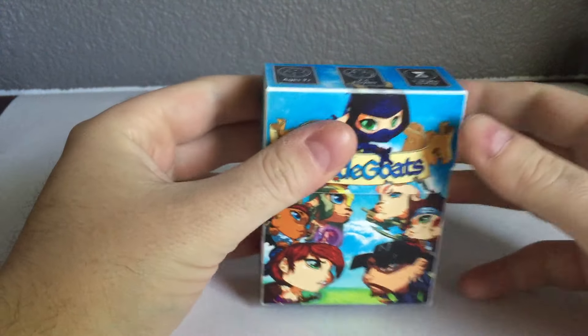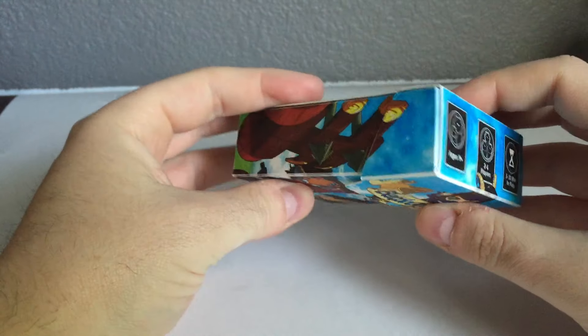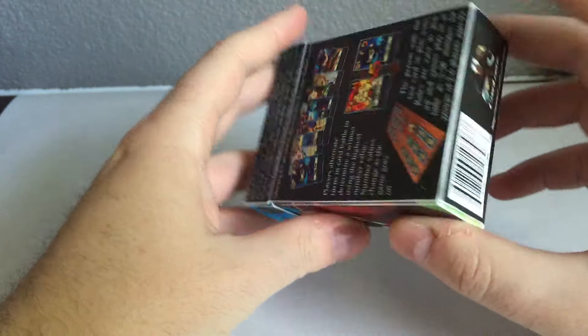We got the new sample boxes of Battlegoats in. They were FedEx overnighted from China — can't imagine that was cheap — but we got a chance to take a look at Battlegoats in its actual final form.